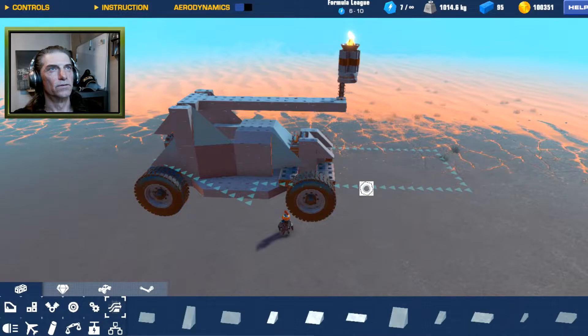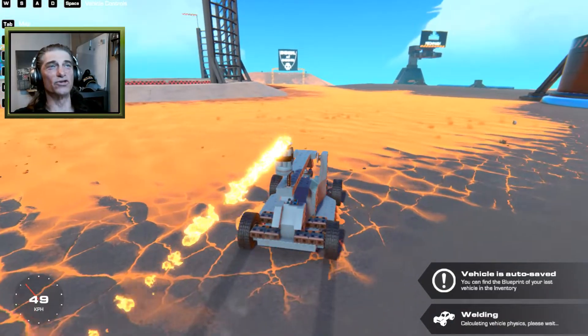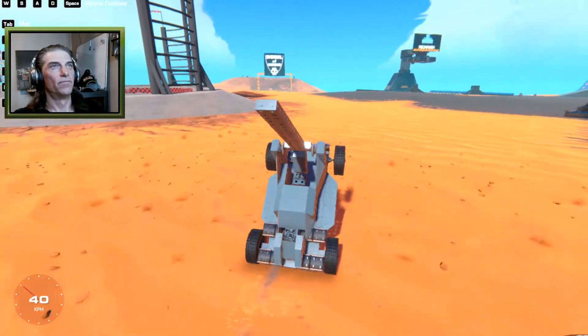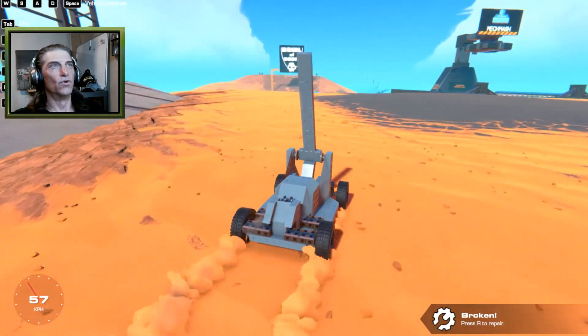Let's build that in and see if we've got proper weight distribution so it's not flopping around. We've got more parts on there so it should help. Boom — away it goes — boom, boom!